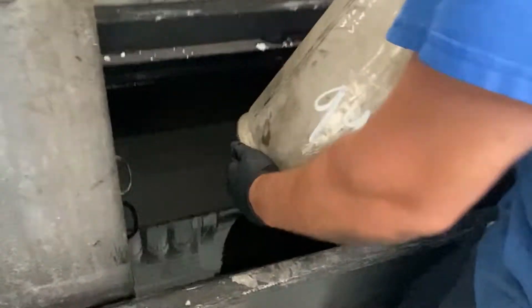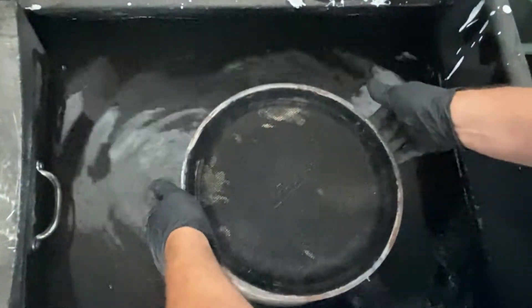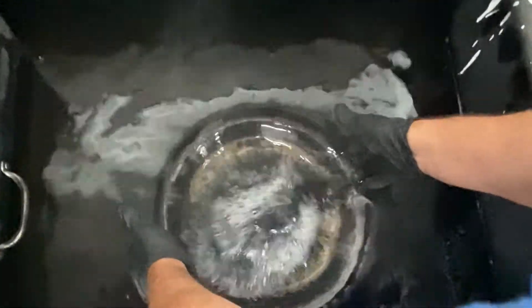Next, we place a contaminated filter inside our soak tank with the inlet side facing up. The pre-soak process cleans the face of the filter and begins to loosen the soot and ash captured inside the cell structure.